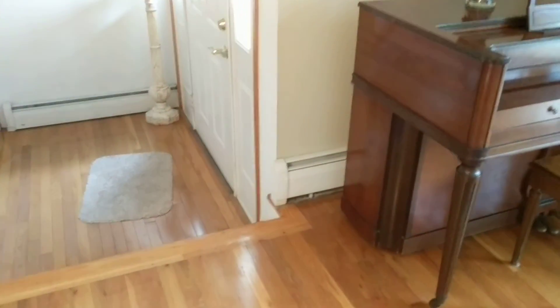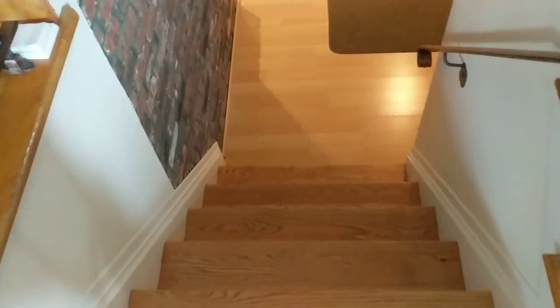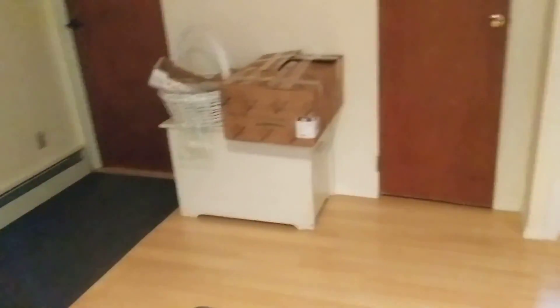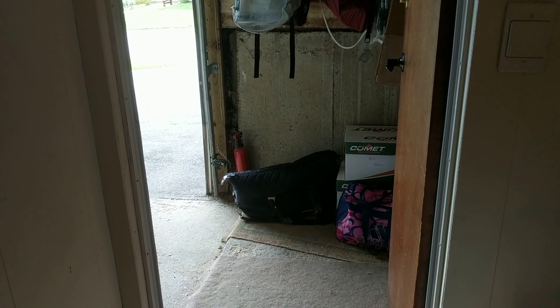The alternate route to take the piano out is to take it down these two stairs and continue another six steps to the basement. So you make a turn and then exit this way into the garage. The doorway to the garage is two feet four inches.